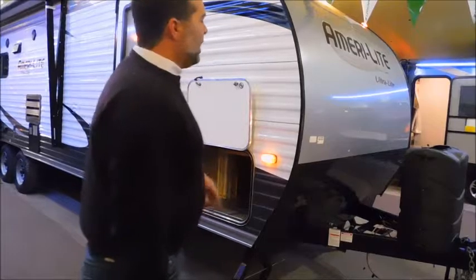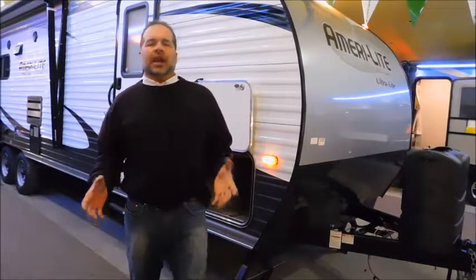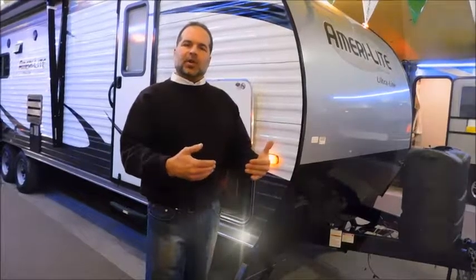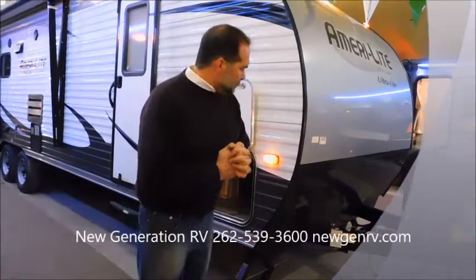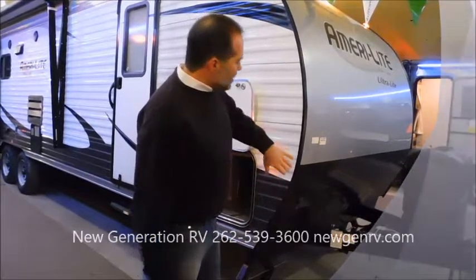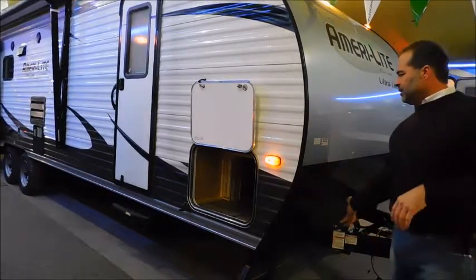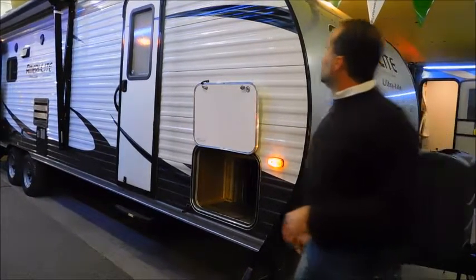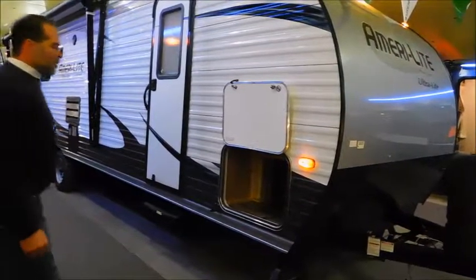They've got this beautiful swept-back front end on the Amerolite. It does two things: gives you way better handling characteristics because your wind flow is much better. You're not fighting a big flat wall when you're going down the road, so it's going to be a little safer when you're driving. We also have a big diamond plate up front here — this protects it from stone, rocks, and debris, and it's going to help the value of the trailer down the road. You're also going to get a lot better fuel economy with the front cap because of airflow.